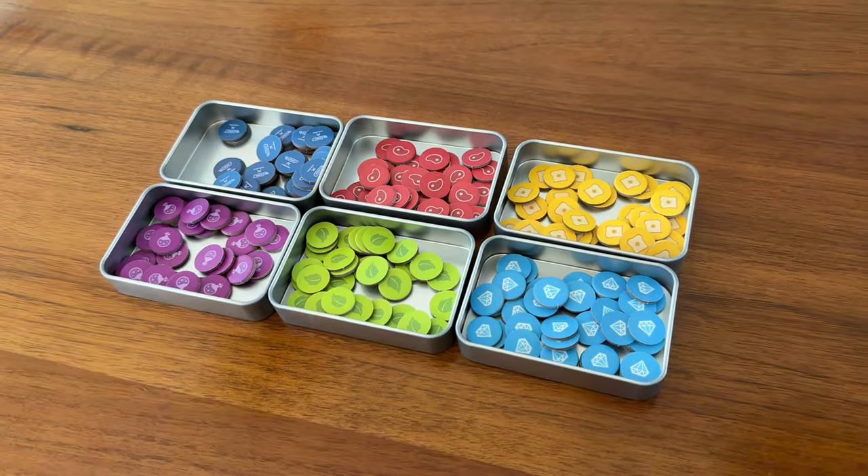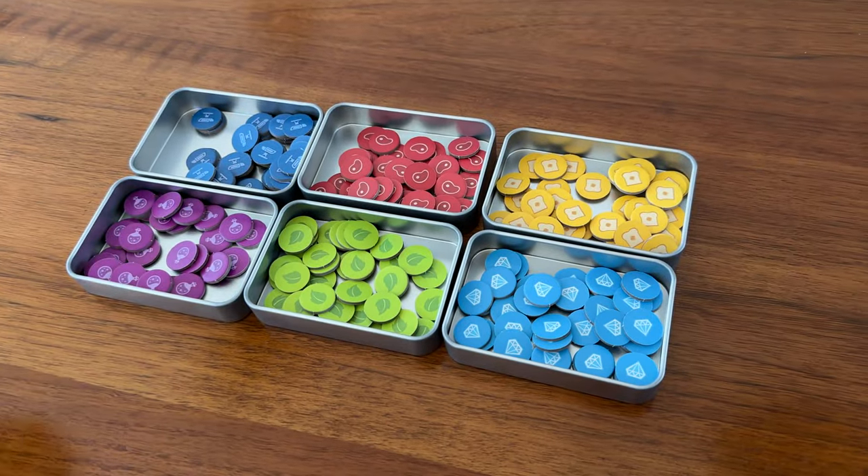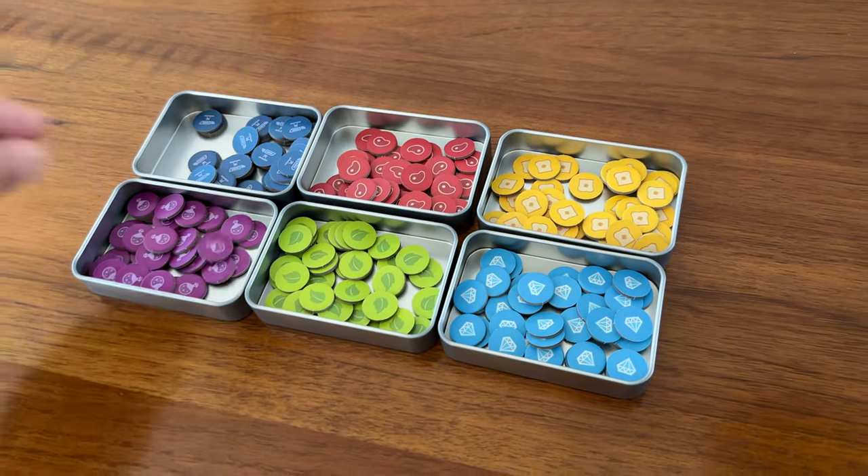They also make cleanup so much easier as everyone instinctively knows to just throw components back into the trays with like pieces.